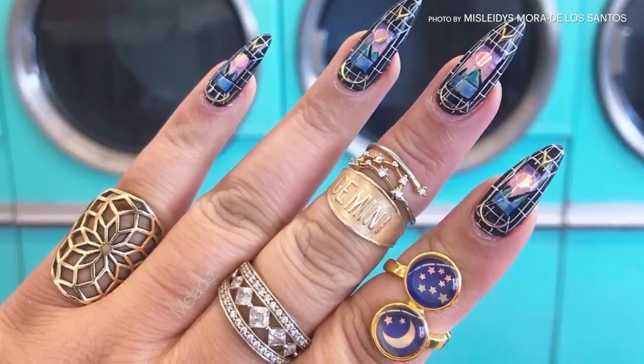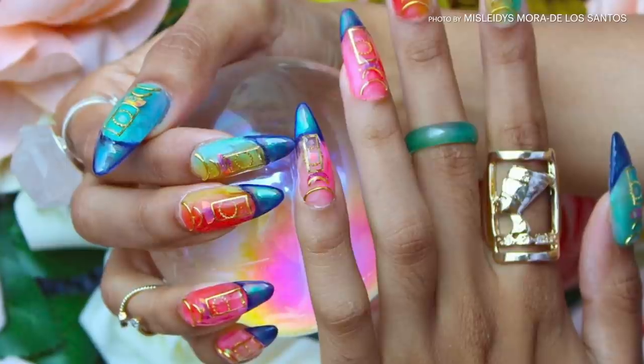Hi, Miss Ladies, I'm a nail artist. My work I would describe as magical, otherworldly, and avant-garde.